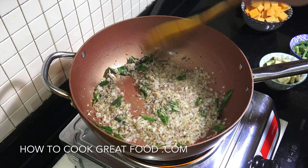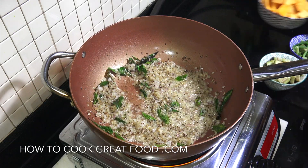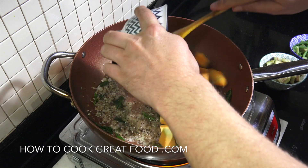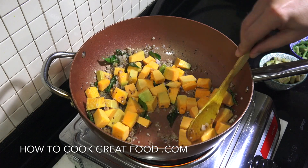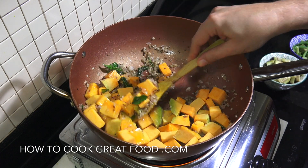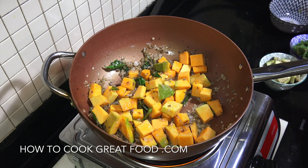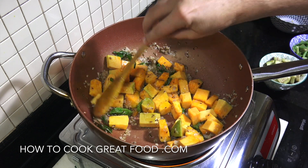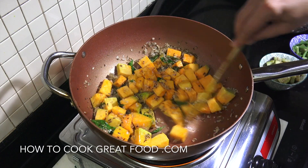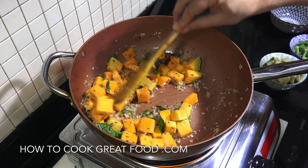Next up, start adding your hardest vegetables first. In my case I'm going to get my pumpkin in there. If you don't want to use pumpkin, you could use potato — potato is also very popular in an Indian-type curry. In fact, eggplant, potatoes and cauliflower in some ways are a bit of a must in an Indian vegetable curry, but you can use whatever you want.